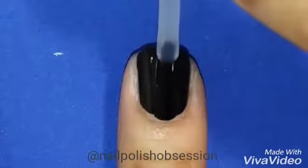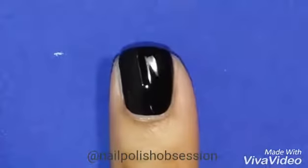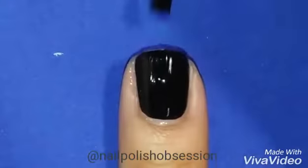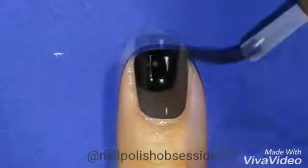Give that a few minutes to dry and then apply a quick dry top coat. After your top coat is dry, apply your nail vinyl.